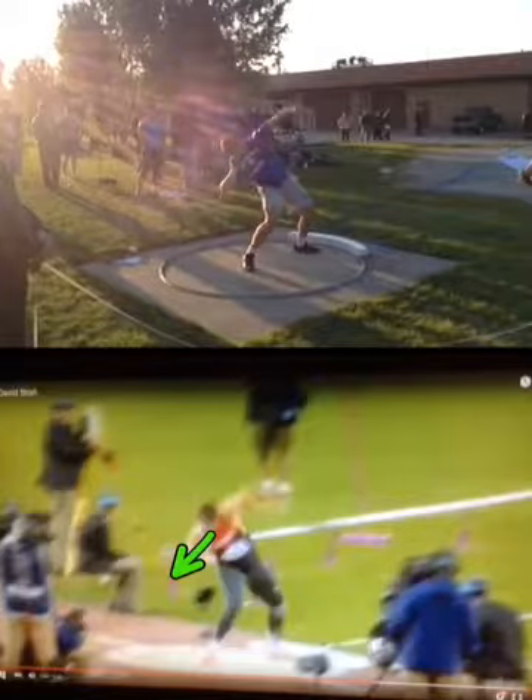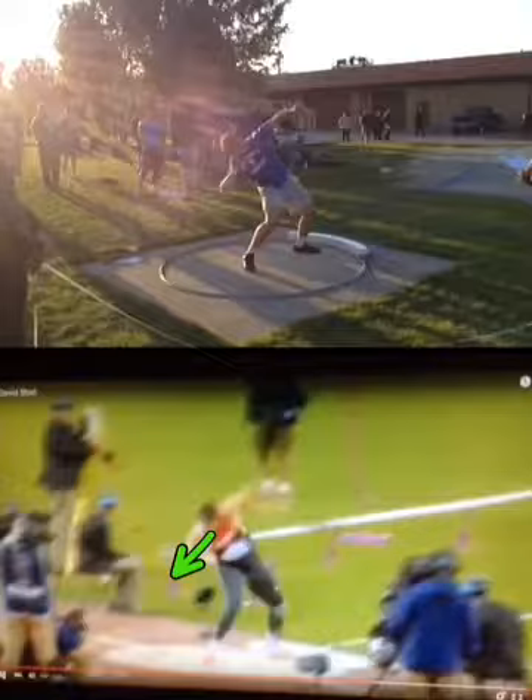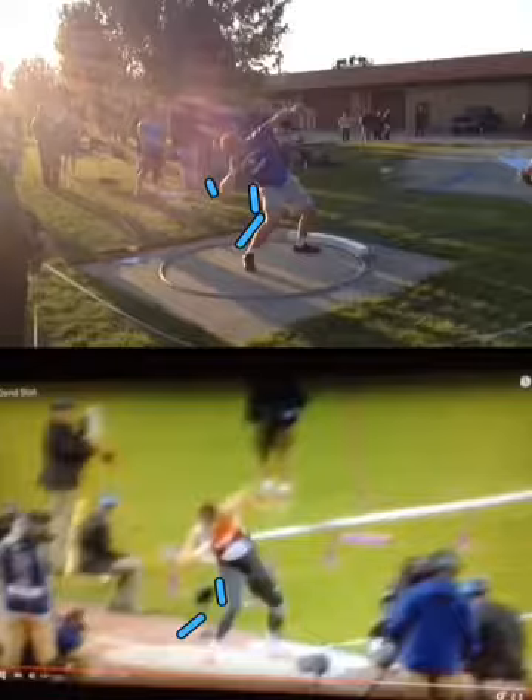Your heel is upright there. It's not bad. Your eyes are starting to turn, your head's starting to turn toward the direction of the throw. Your knee is starting to drive out — his knee is starting to drive out. Your elbow's back, his elbow's back. Your left arm's long, his left arm's pretty long.